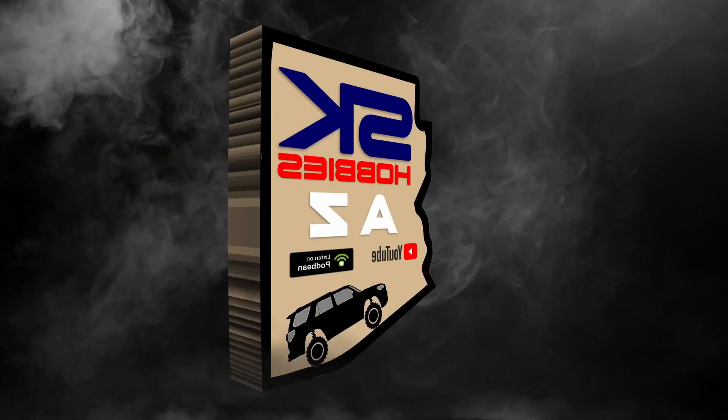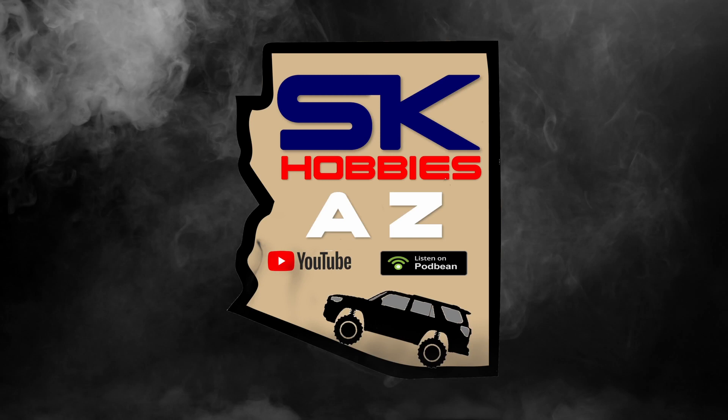Welcome back to SK Hobbies AZ. Today we're going to be talking about the batteries that we got for all of our new bashers. So why don't you stay tuned? Well, welcome back. We picked up some new batteries for the bashers, so let's go ahead and take a look at them.